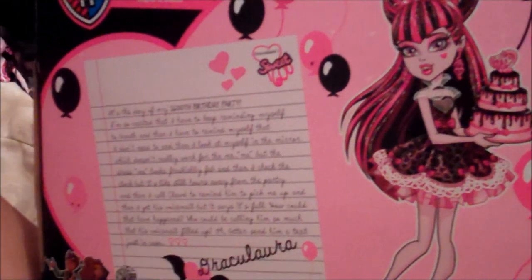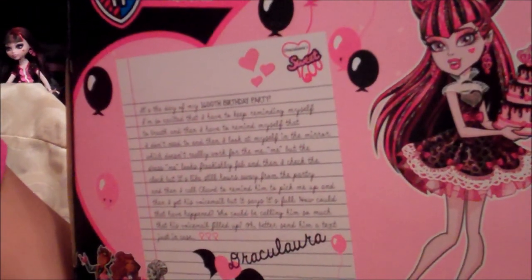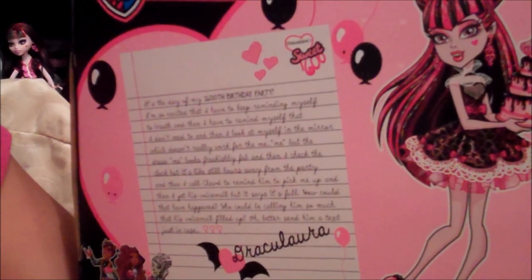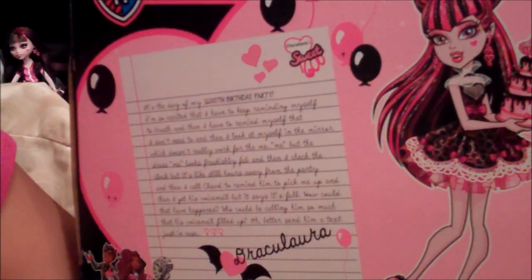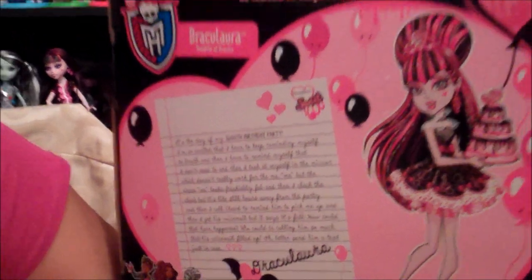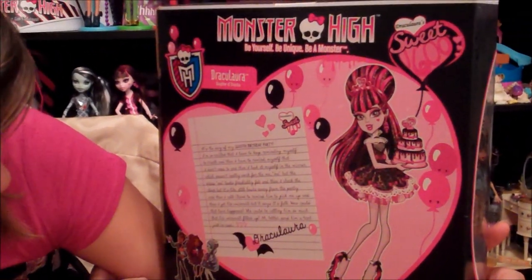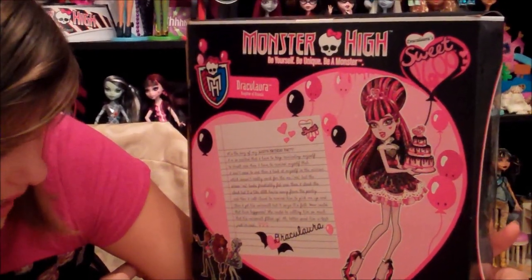And then I check the clock, but it's still hours away from the party. And then I call Claude to remind him to pick me up. And then I get his voicemail, but it says it's full. How could that happen? Who could be calling him so much that his voicemail filled up? Better send him a text just in case.